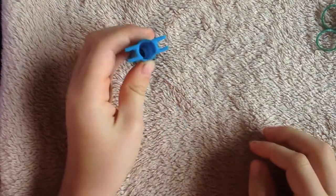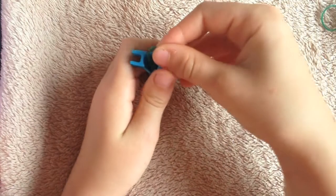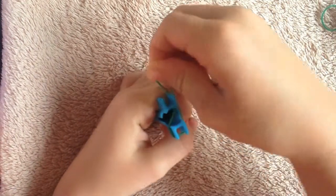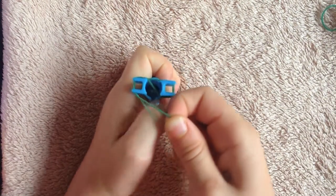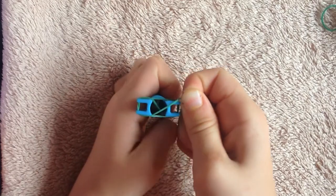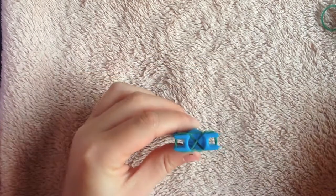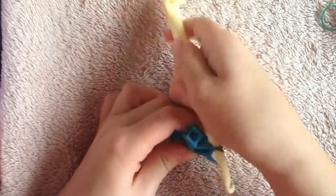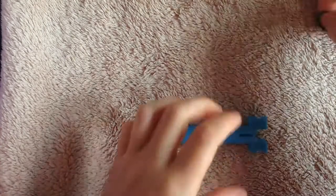I'm going to take our mini loom, get our band, and start right here. I'm going to go around the sharp edge like this, went around there, then go back where we started — so there's an X in the middle. Let me show you that again.